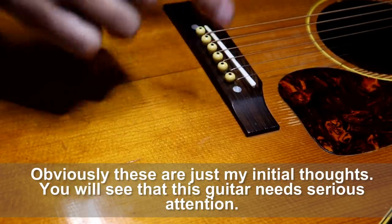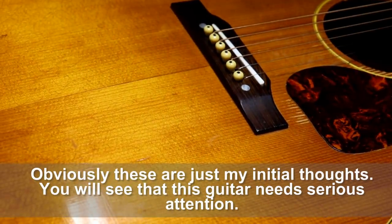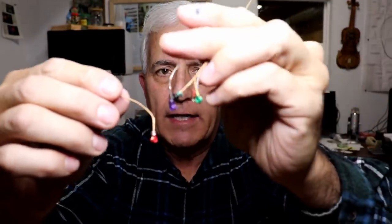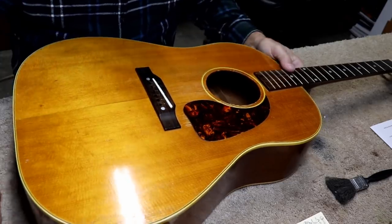We'll need to look inside to see how bad the bridge plate and braces are. With the strings off you can see he definitely did put an extra little loop on the string ends to keep them down. I can tell by the colored balls that these are D'Addario-type strings — good strings, but when you've got those kinds of issues you've got to do something to fix it.